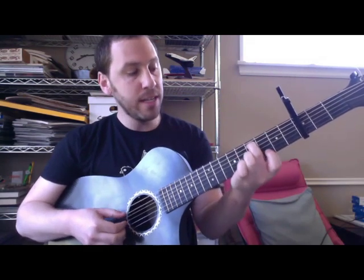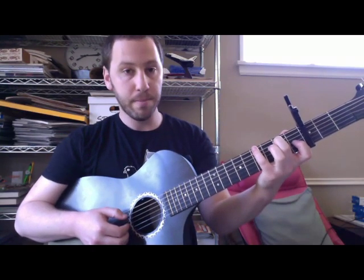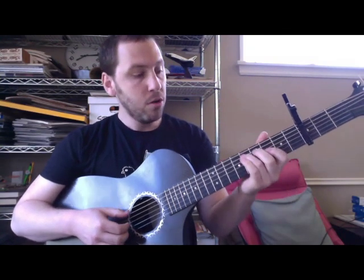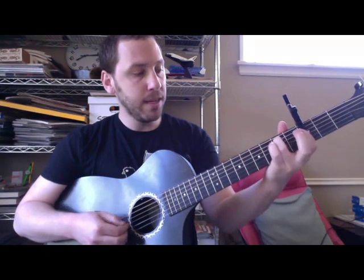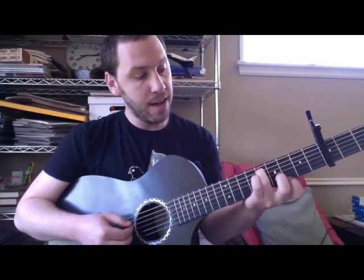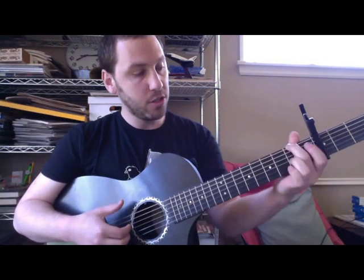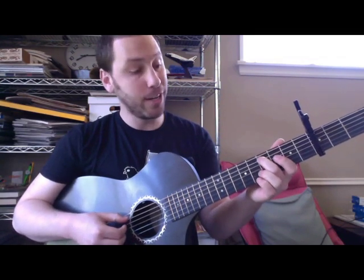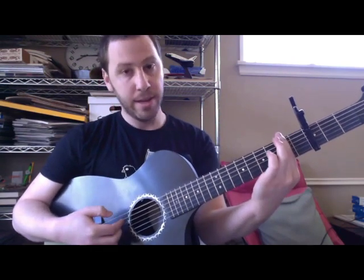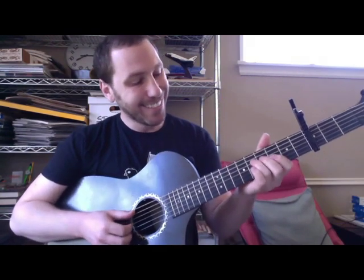Oh man, what I used to be. Then he immediately goes to the sixth string, fourth fret. Oh. And then the second fret. Oh man, what I used to be. Oh man, oh. Then he goes back up to the fourth fret. So it's five, four, two. Then sixth string: four, two. Then again on the A string: four, two. Open. And then bar it again. It's like the simplest, most complicated chorus ever.